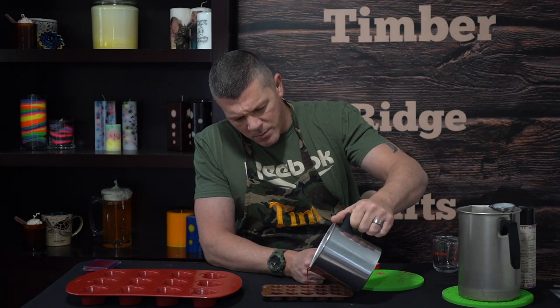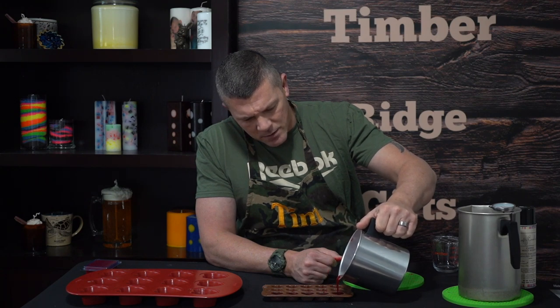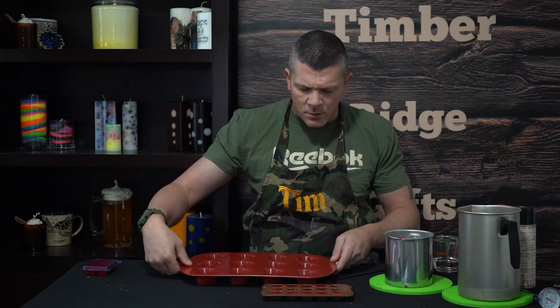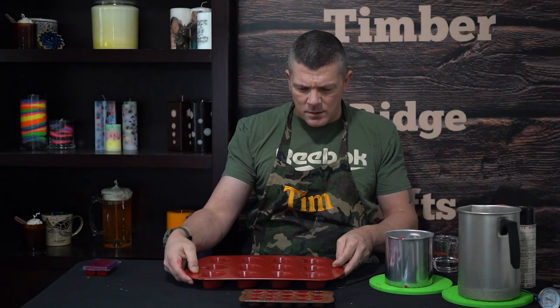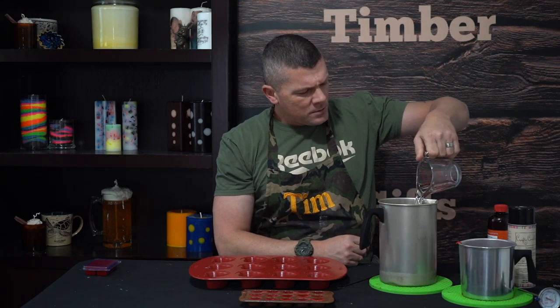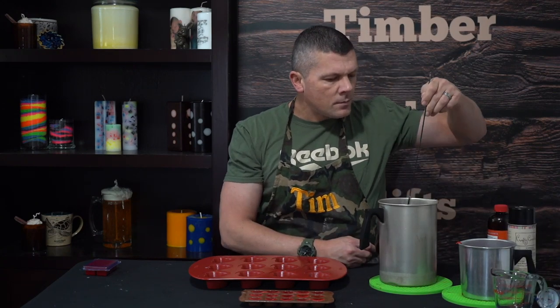Now we're just going to pour our embeds just like we would anything else. You can use just about anything — I just happen to be using hearts because the sizes work out and I like the idea of having hearts inside my hearts. So we've got our embeds cooling. Now we can go ahead and start on the first part of our wax melts. All we're going to do right now is fill up about half of the cavity. Once that's dried, we'll put the embed in and continue filling the rest. We're going to add our fragrance oil — again, about a 10% fragrance load.